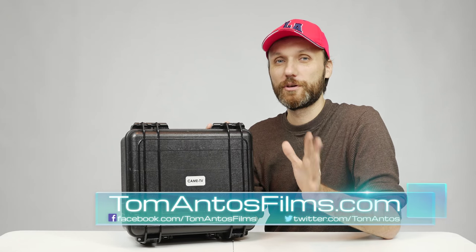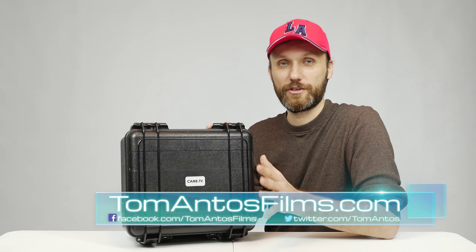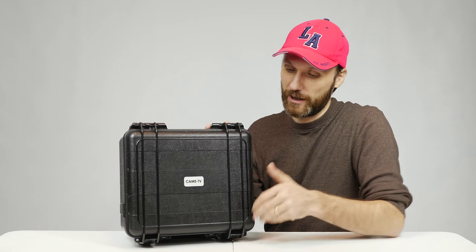Hi guys, my name is Tom Antos and today I am super excited to show you my new most favorite camera accessory. I love using a lot of different camera stabilizers or camera gimbals, but I always find something wrong with them. Well, I think I found my perfect camera stabilizer — this is the Came Single. It comes in this nice case and it's fairly small, easy to transport.